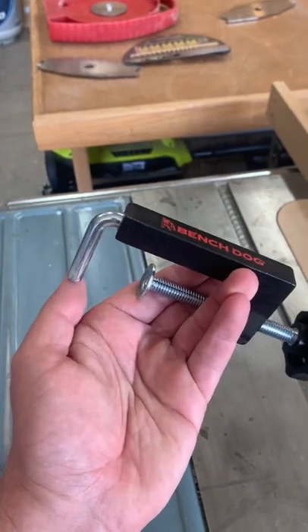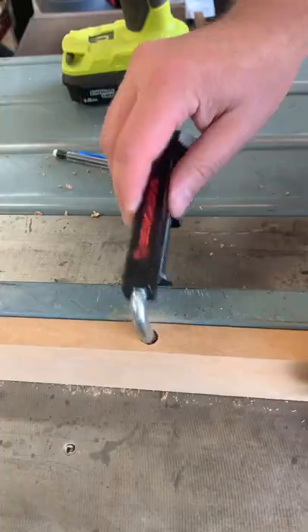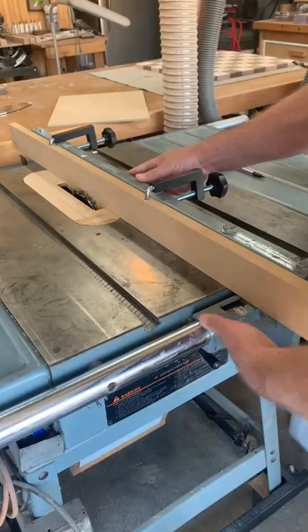BenchDog makes these special clamps — I'm sure other people make them as well. You drill a hole into your sacrificial fence and then they clamp to your existing fence system. Works pretty good.